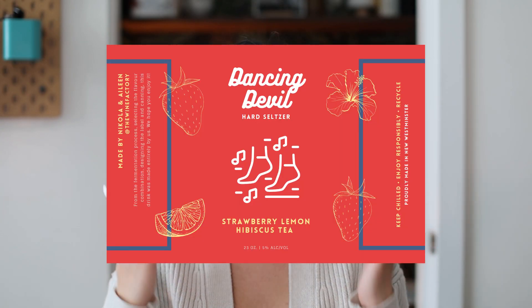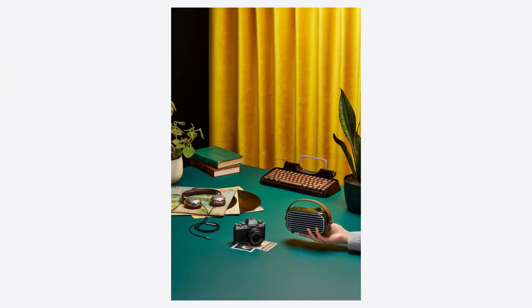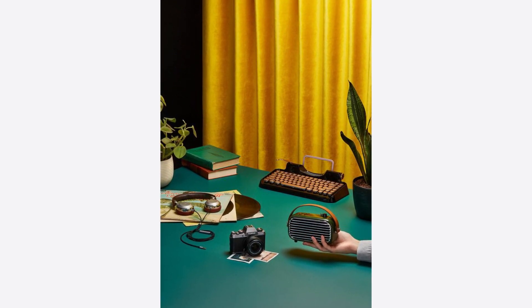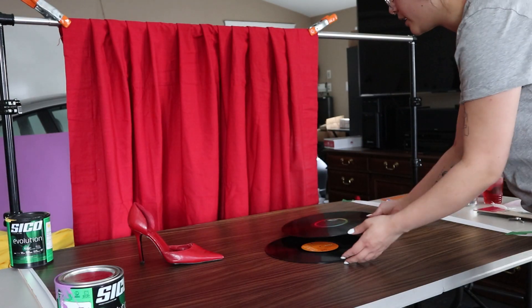The next shot highlights the other flavor, which is the strawberry lemon hibiscus tea. I wanted to emulate the moody lighting and the overall setup with props kind of laid out, and instead of a stereo I'll be holding the can. The concept for this shot is to highlight the branding — the brand of our seltzers is Dancing Devil, which is actually just an inside joke between me and my fiance. We like to dance and be goofy at home and that's a nickname we came up with, so I thought it would be really cute to name our seltzers after that. The props I'm using are all dancing related: disco balls, vinyl records, and a pair of high heels.